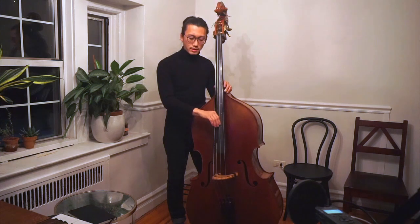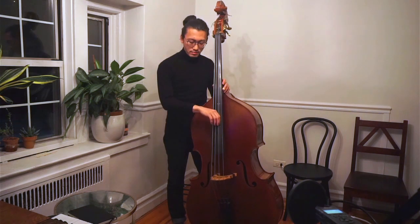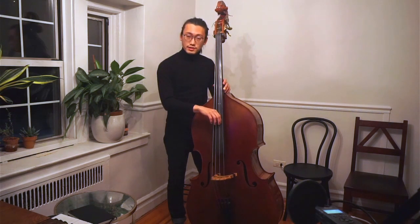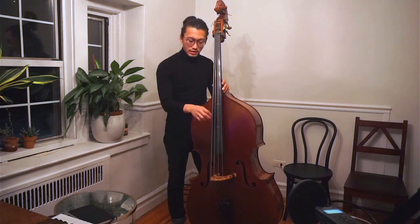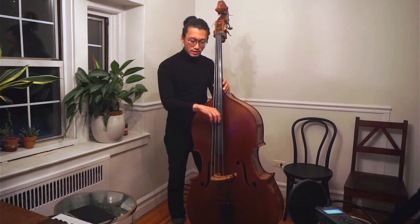I'm playing the D string — the second from the top, this string. So it is the left side of the string that you want to play. I'm playing the index finger on the left side of the D string, right here.